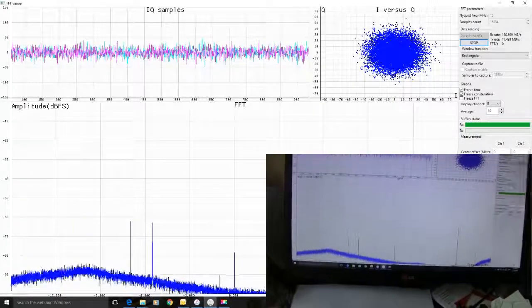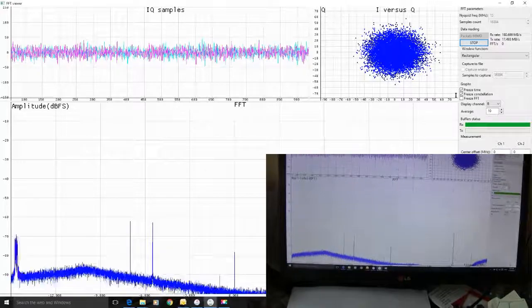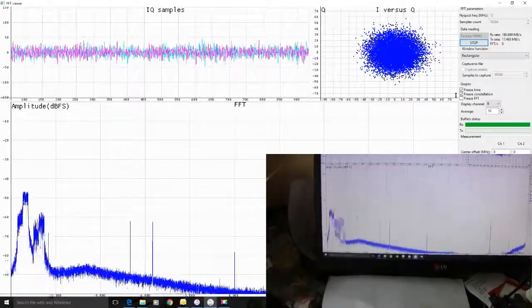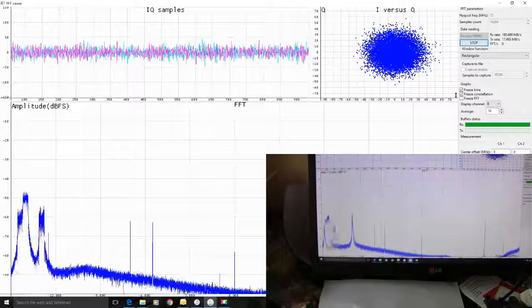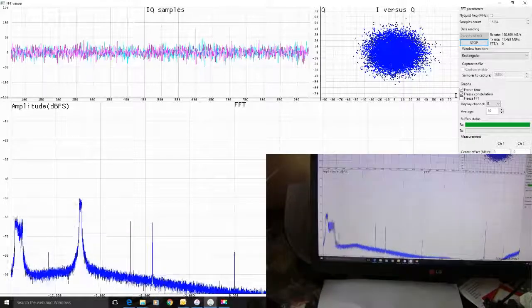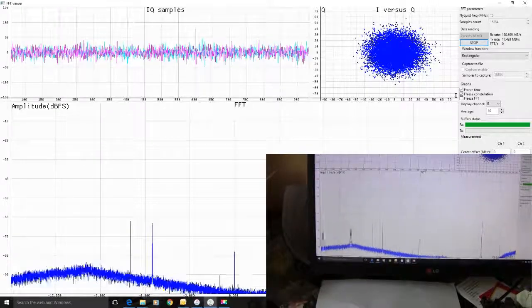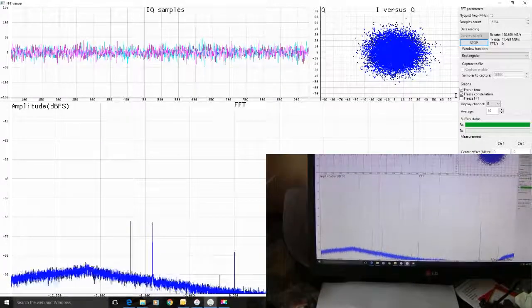We're now testing channel B on the Lime SDR, and on the bottom left hand corner there's loads of 4G activity. I've recruited my neighbour once more. I'm not sure if she's actually using her phone on 4G or not.